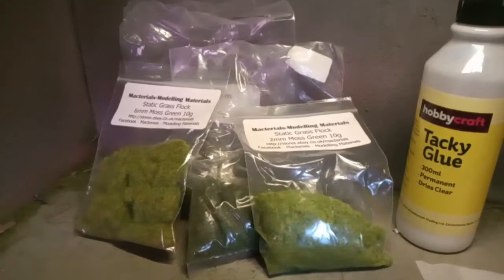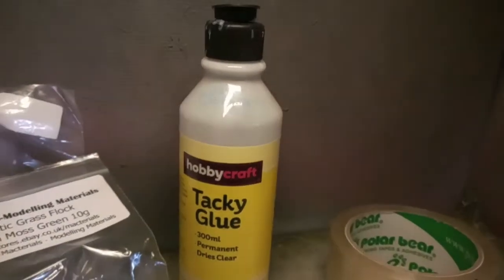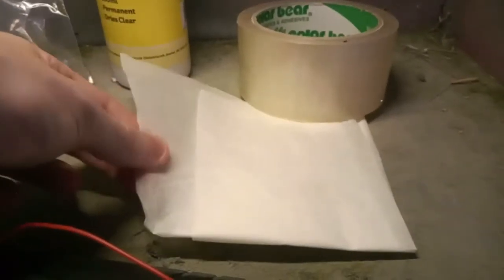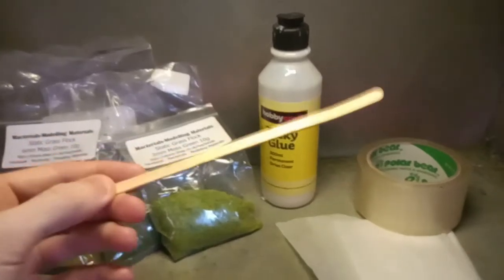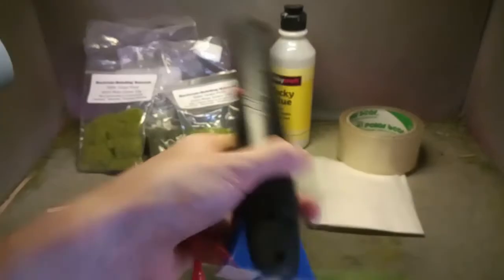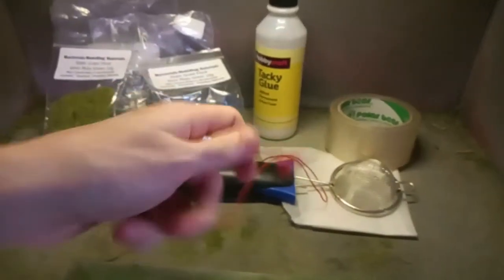I've got some grass — different grass fibers, static grass — and my tacky glue from Hobbycraft. I've got my tracing paper, which is really important, and sellotape, which is a must. I've got a coffee stirrer and a metal tin lid, which is vital, and obviously the static grass applicator, without which you can't really do anything. Also important is the crocodile clip, and you've got your paper as well, which is for collecting all your loose ends.